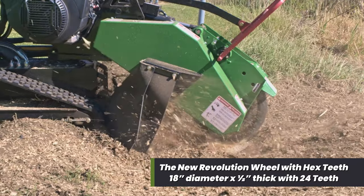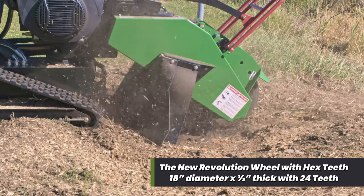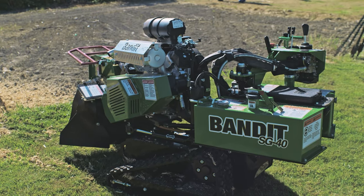Featuring 24 hex teeth, the Revolution wheel delivers an aggressive yet smooth cutting action. Due to the unique wheel design, it channels grinding debris underneath the machine, reducing cleanup time.